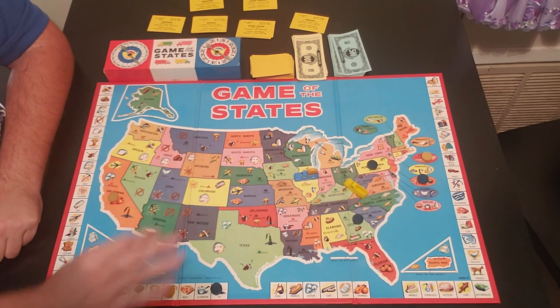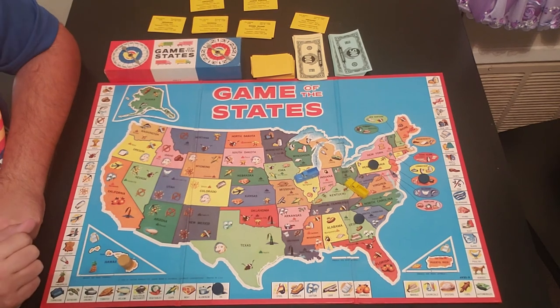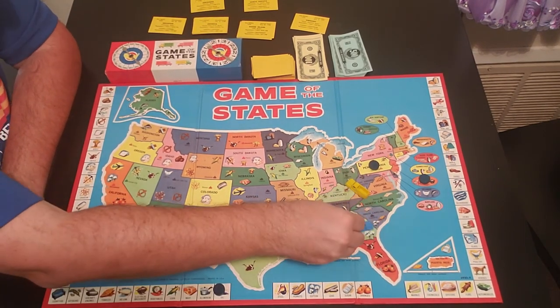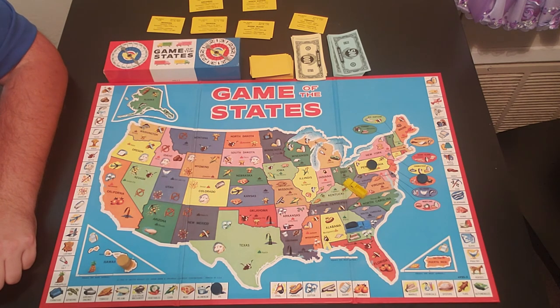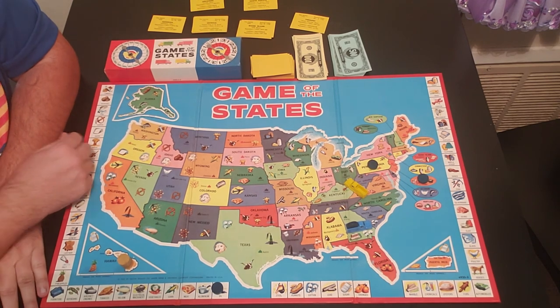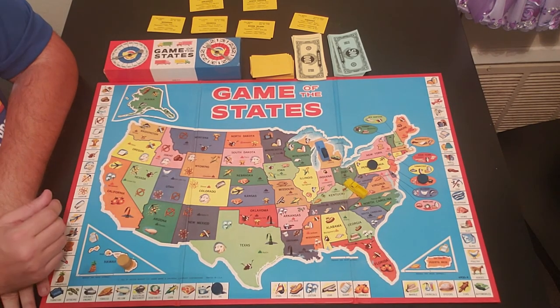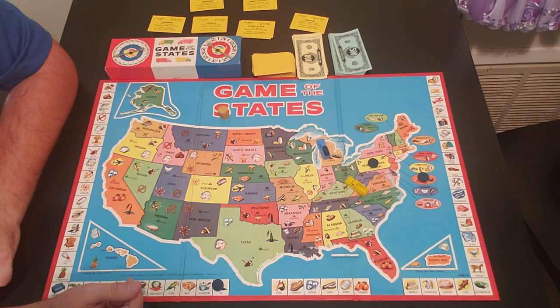One last rule: say all the yellows are done and only blues are left on the board. If blue comes around to one of his own pieces, he's allowed to pick up his own only if there's no other opponent's product on the board. If that happens, he pays no money for the product, draws a destination state card, and delivers it. Once delivered, each opponent must give him a $200 special bonus for moving his own product. After all product has been picked up and delivered, everyone counts up their money and whoever has the most wins.